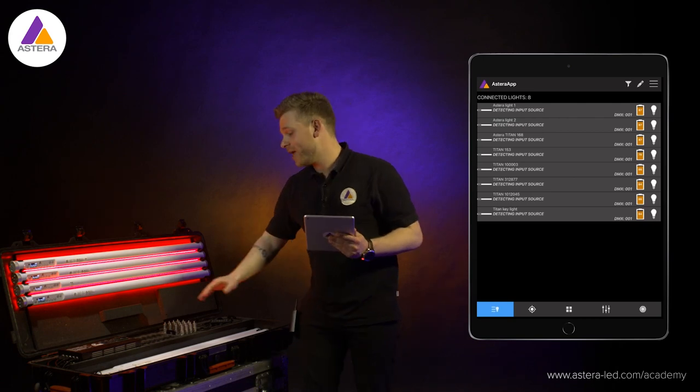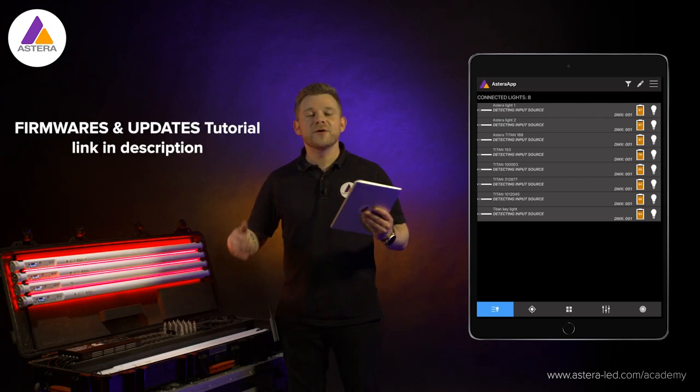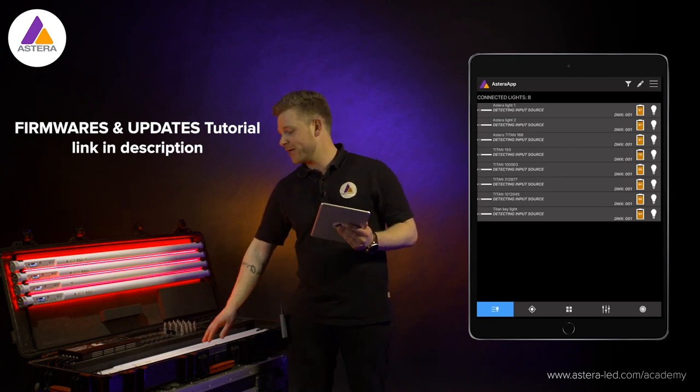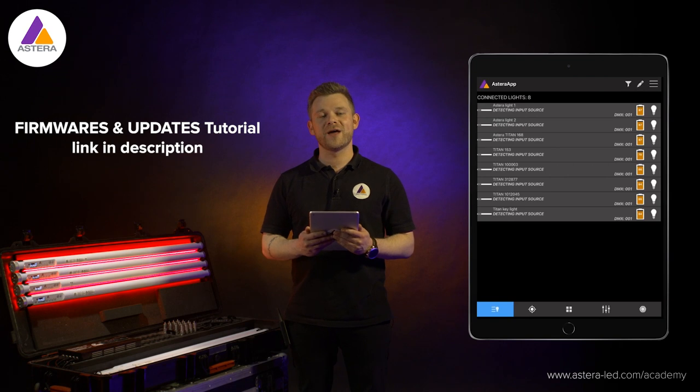Next thing to make sure of is that we have the latest firmware. Everything will happen automatically in the background — you just need to make sure that you have the latest firmware.